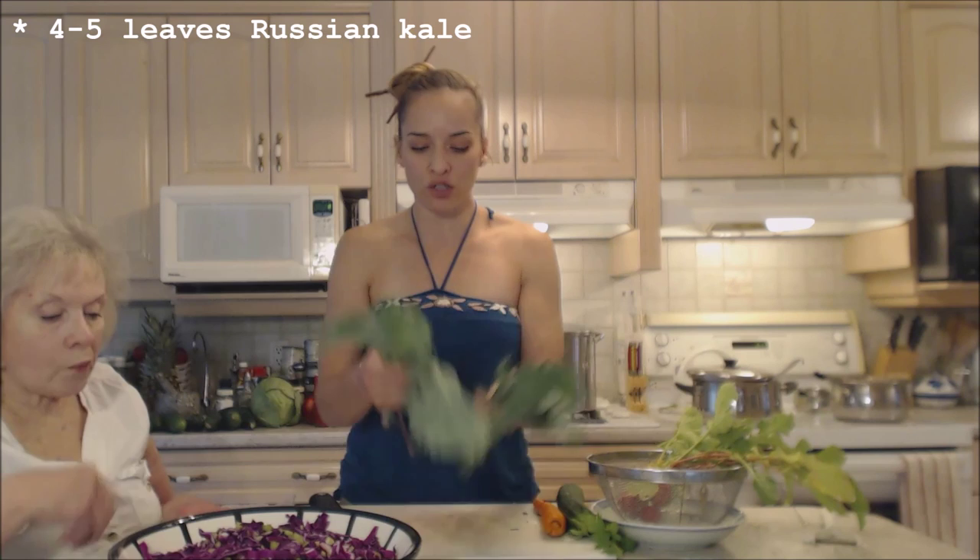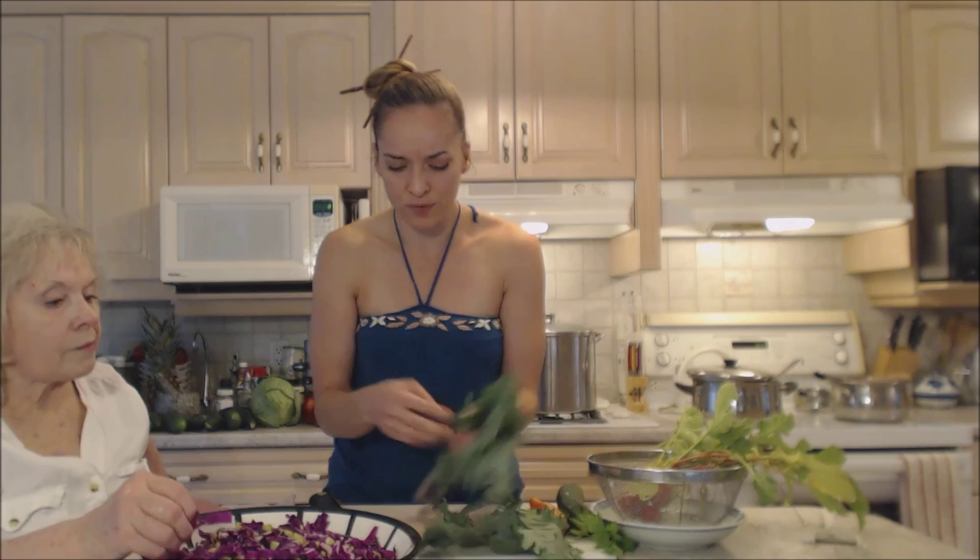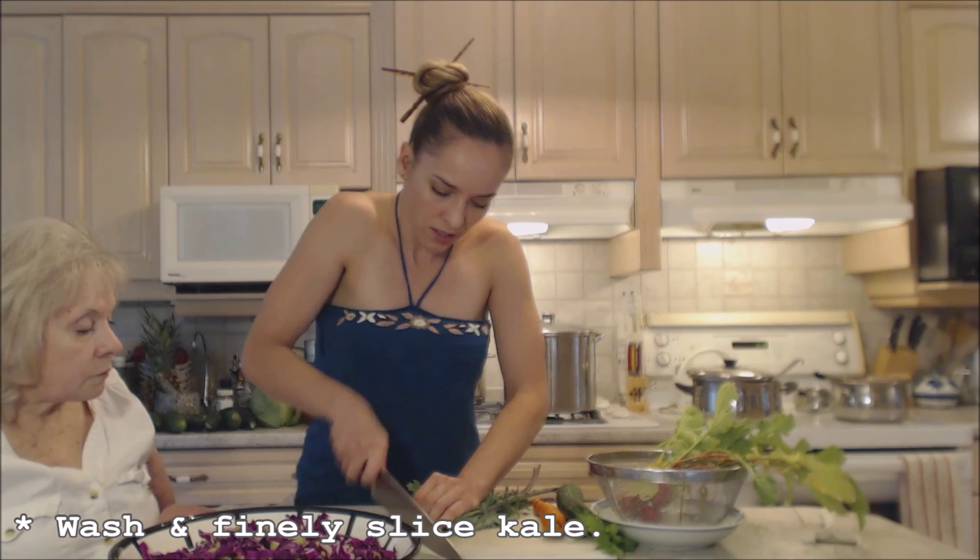Salads don't have to be boring. I just picked some Russian kale out of my garden — a couple of leaves — and I'm going to slice them up, just like the cabbage. I'm gonna bunch it up, roll it up, and cut it nice and thin. Almost a chiffonade. These are nice and freshly washed.